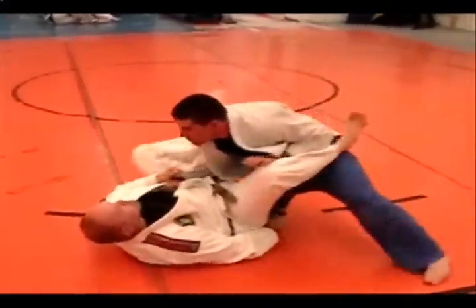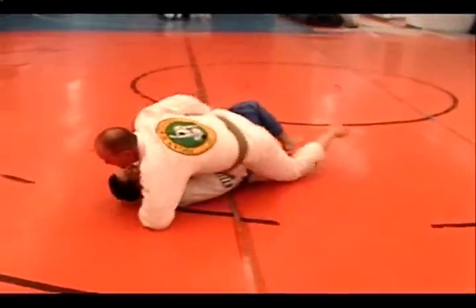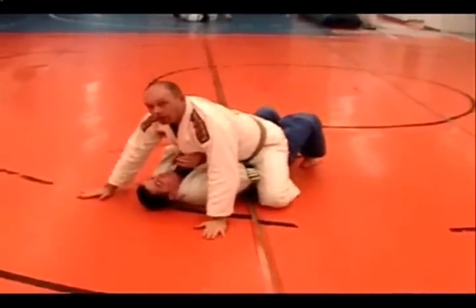He starts the pass, I'm up, break it down, into the mount.